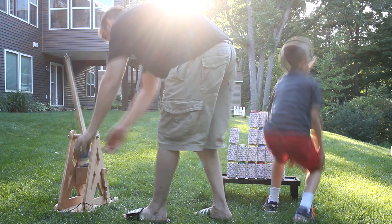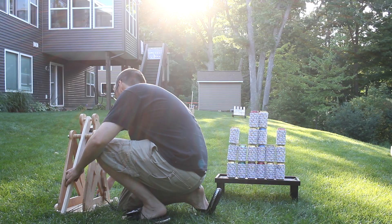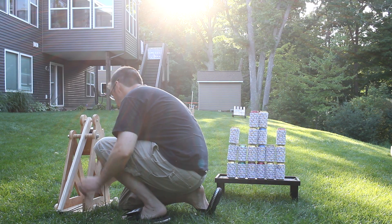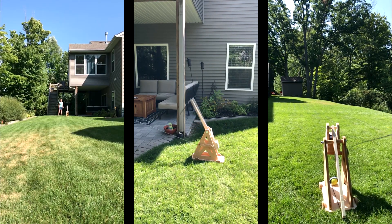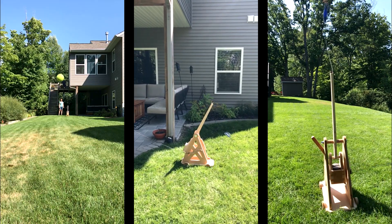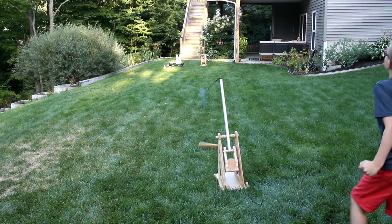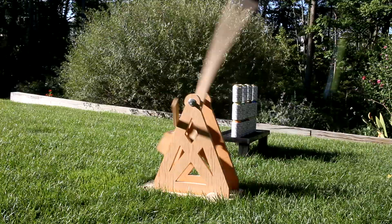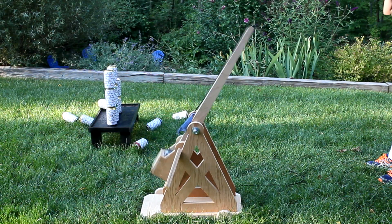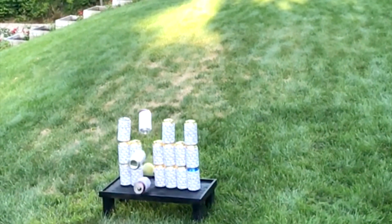Then I'm ready to load this thing up and give it a try. To do that, I load the tennis ball into the pouch, hook the sling onto the pin, push down on the swing arm, and then secure it with the trigger. I make sure that it's aimed just right and then stand back with the pull string to get ready to launch it. And here it is in slow motion. The neighborhood kids sure had fun launching it, and after some practice, eventually got it dialed in pretty consistent. And then we were breaking down castle walls left and right.